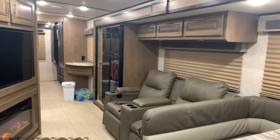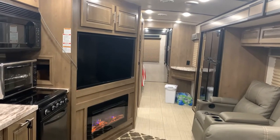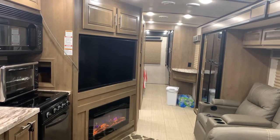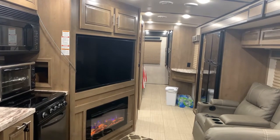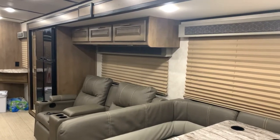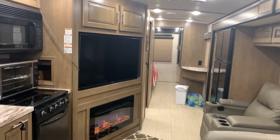Let's do a quick little walkthrough of the inside. Rad Rufus is 34 feet long, 10 inches. You can see it's pretty nice and spacious — both slides are out. I have the one full wall slide here on the driver's side and then my second slide is in the back for the master bedroom.